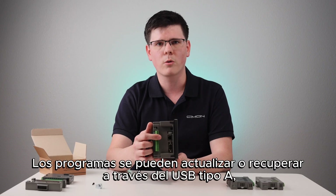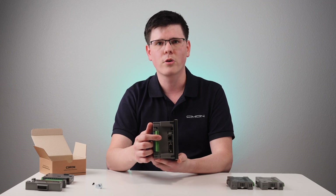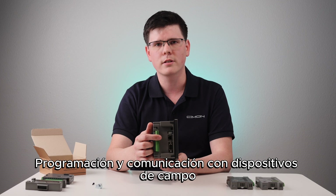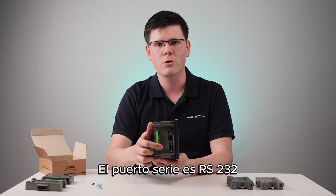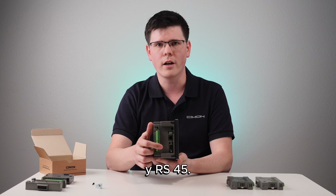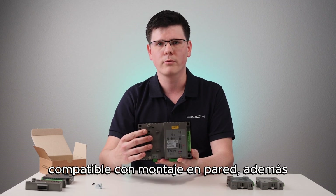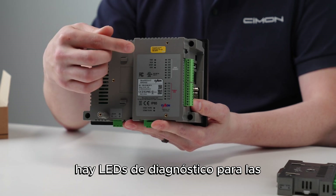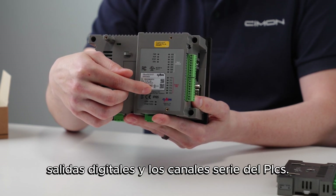Programs can be updated or retrieved via the USB Type-A port, or historical information can be extracted. Programming and communication with field devices can be done through the Ethernet port. The serial port is both RS-232 and RS-485. The back side of the unit is VESA wall-mount compatible. Additionally, there are diagnostic LEDs for the embedded digital inputs, digital outputs, and the PLCS serial channels.